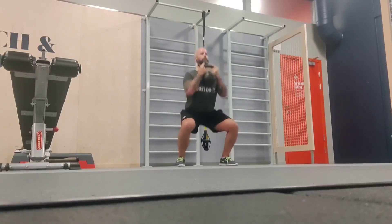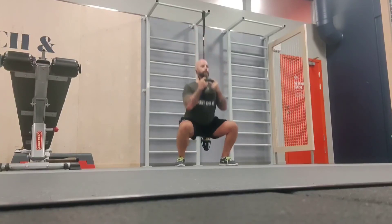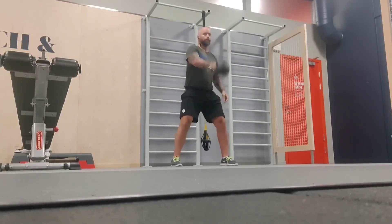So goblet squats — not very heavy. I use the same weight, but since I squat and deadlift heavy every week it still feels like something.